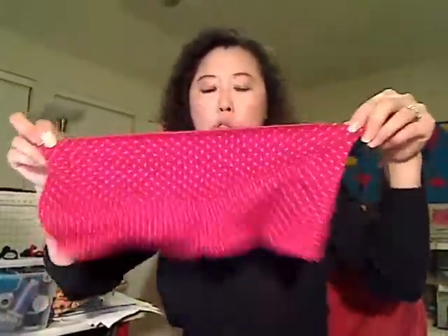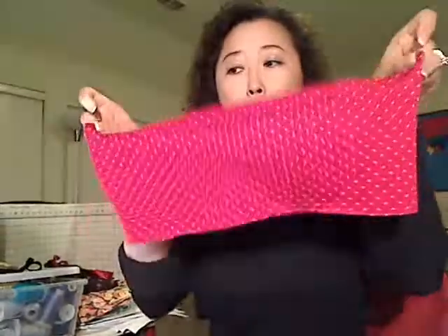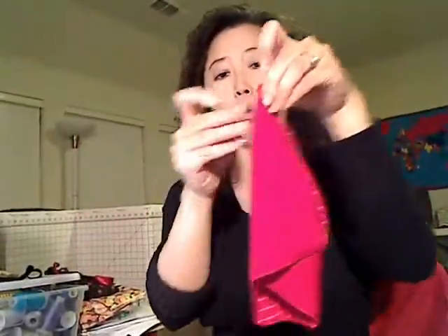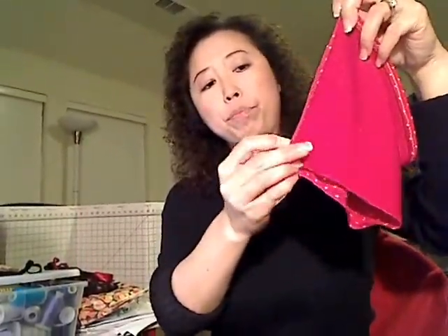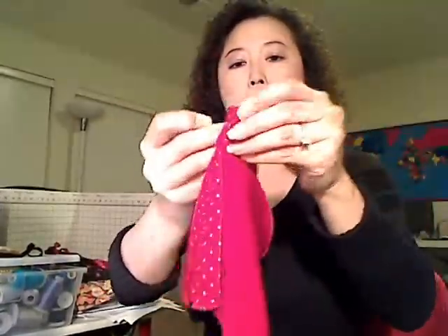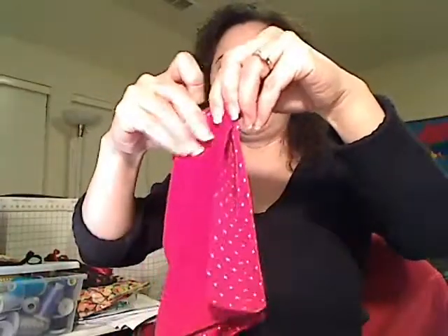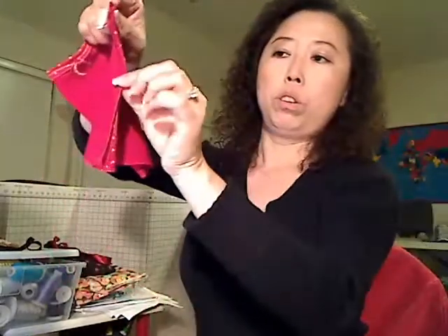Now we need to put those two ends together on the right side. This is the right side, this is the wrong side. We need to put both ends together with the right sides facing each other like this, and now we are going to sew all the way down.